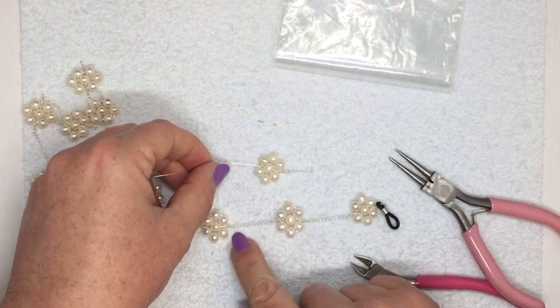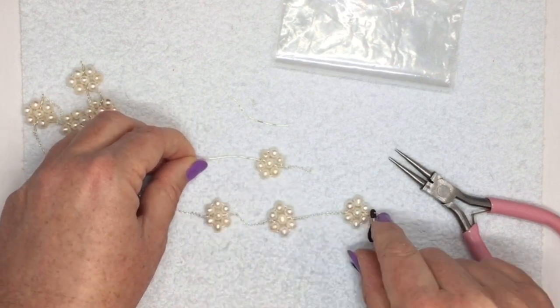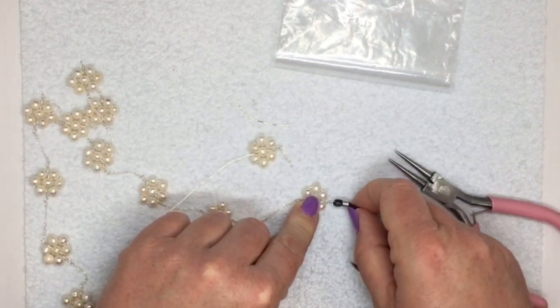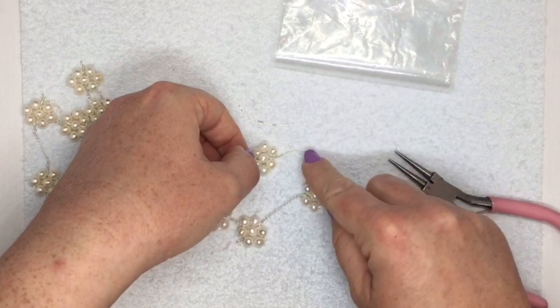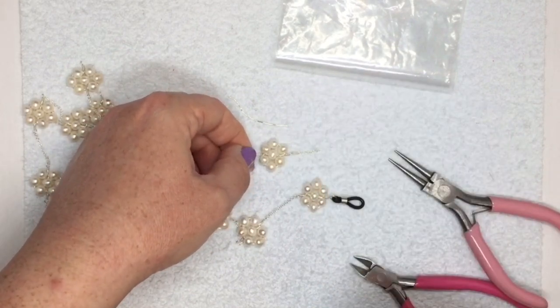Obviously for the sunglass chain, I did the same thing on the other side as well, then went on to my next flower. At one end I made a slightly bigger loop from my rosary link so that it could go through the loop on the sunglass holder. But with this you can do anything — you can hang this onto a pair of shepherd's hooks and you've got some nice dangly earrings. You can do anything you like with those.